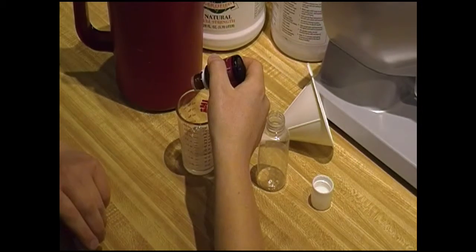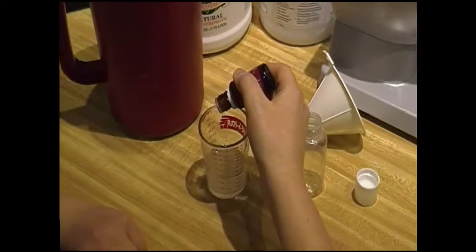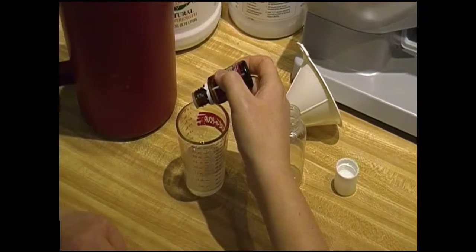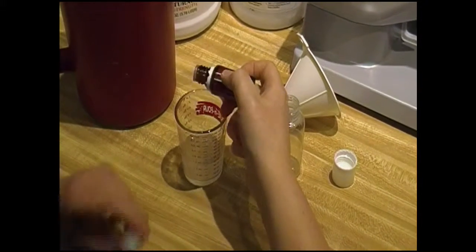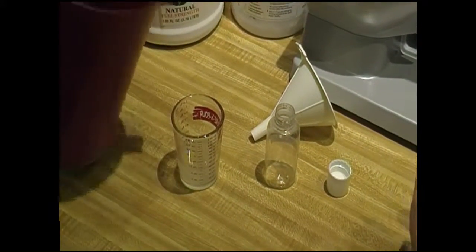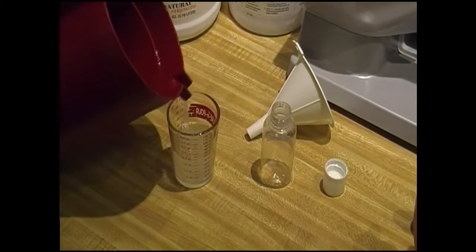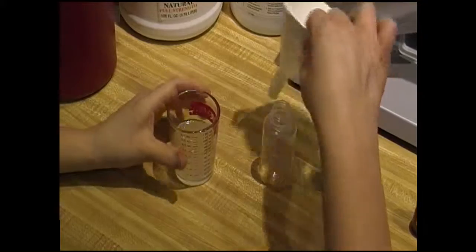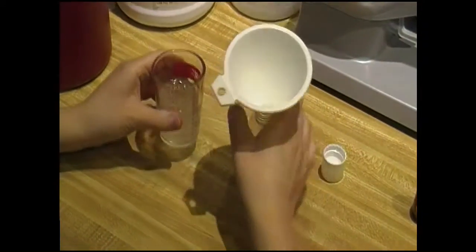We only need about five drops because a little bit goes a long way. I usually like to get a little bit more because I love the scent of Thieves. Then we'll just top it with a little bit of water so we have about two ounces total. Then we'll put it into our container.